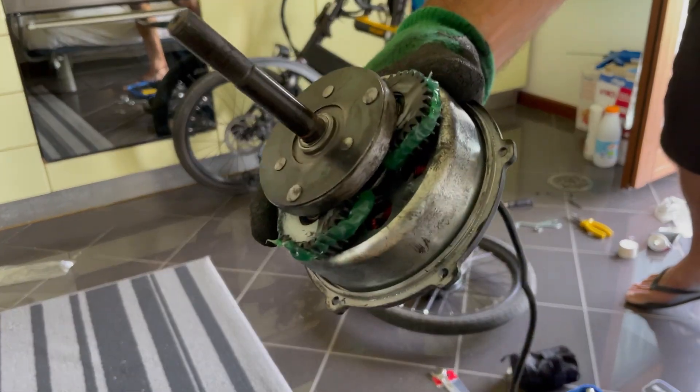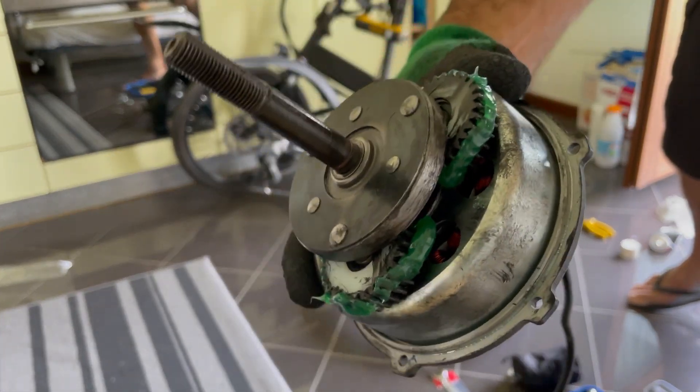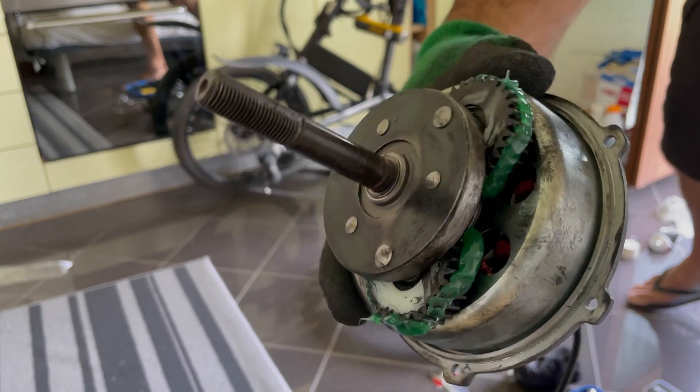Hi guys, today I'm going to show you how to disassemble the hub and do some basic maintenance.